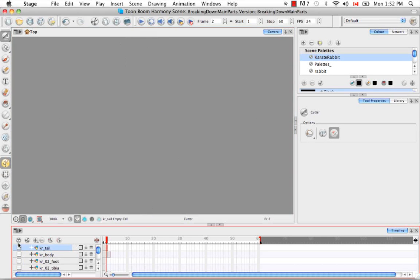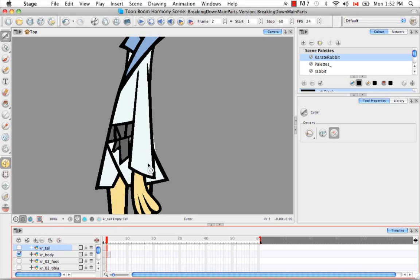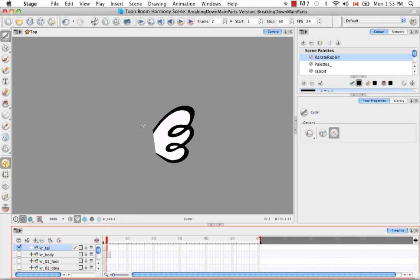If we hide all the layers from view and just look at the tail layer, we can see it's been cut cleanly. The same is true for the body layer, and that little bit of extra width is very easy to eliminate, as is completing the tail so that it will sit behind the robe.